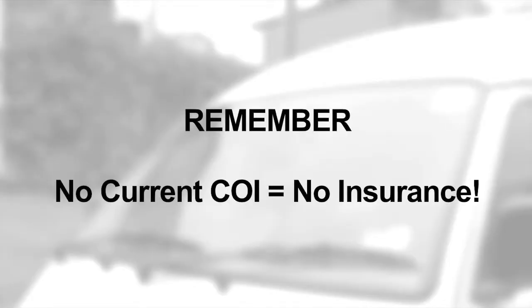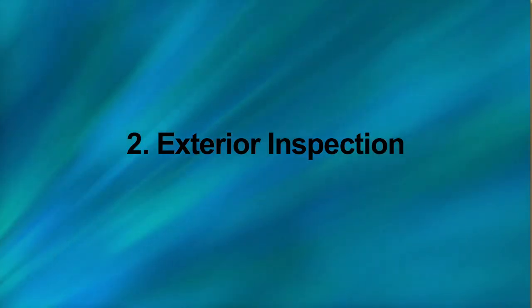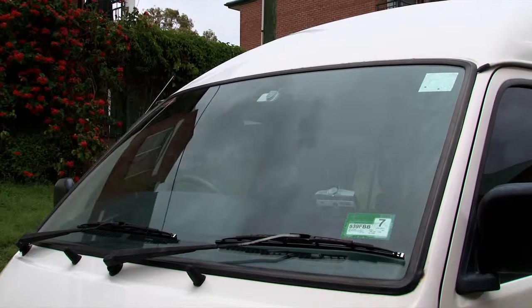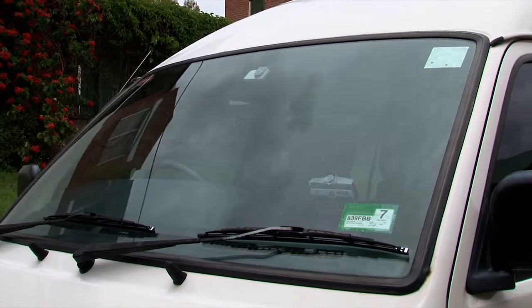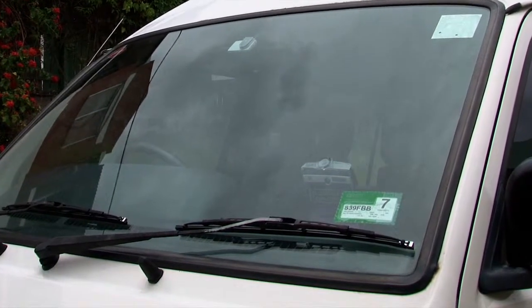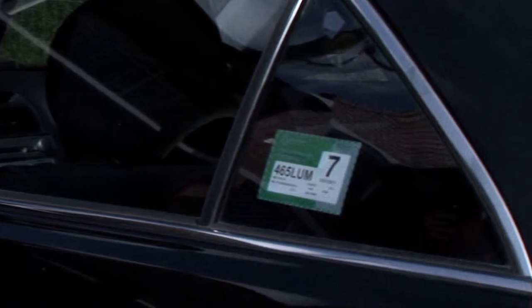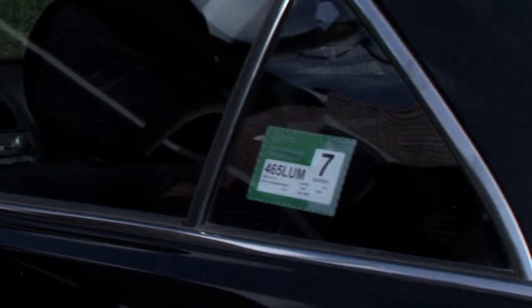Please remember, no current COI equals no insurance. Record the expiry date on the registration sticker. For buses, registration is non-payable if the COI expires. For cars and buses, the registration sticker must be removed if it is expired. There is a 21-day grace period after the expiry date to put the new sticker on. The accountant is in charge of the registration payments.